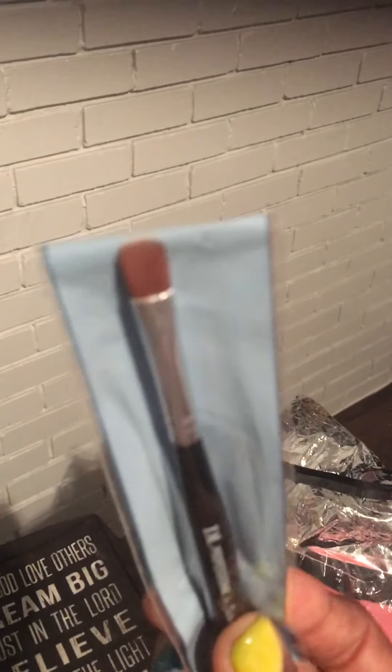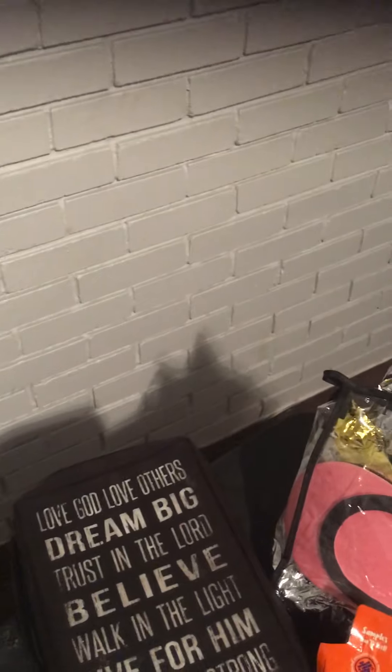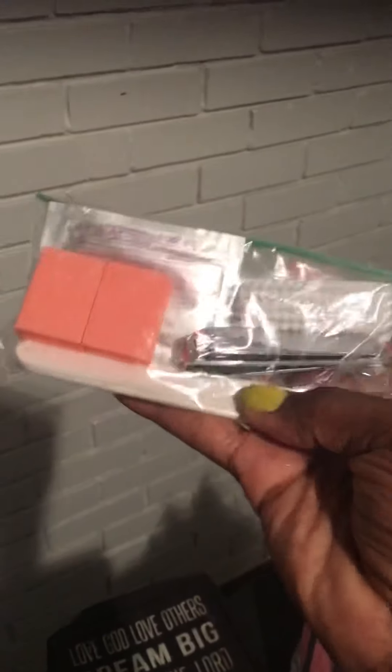You have nail polish remover — yes, it is acetone-based, but it's a blend so it's not too strong. Then I give you a package with some nail clippers, nail files, and a buffer.